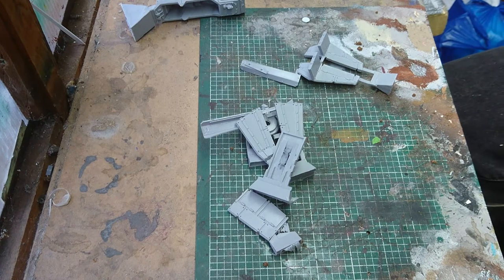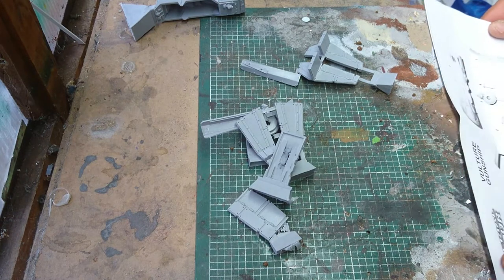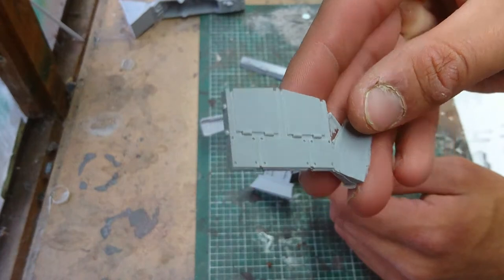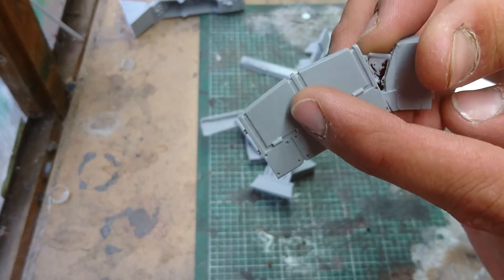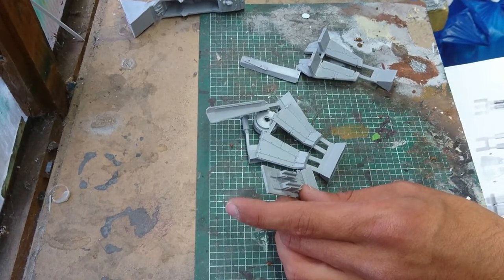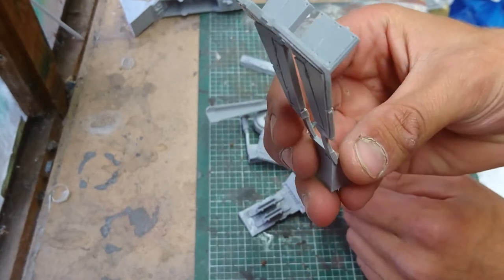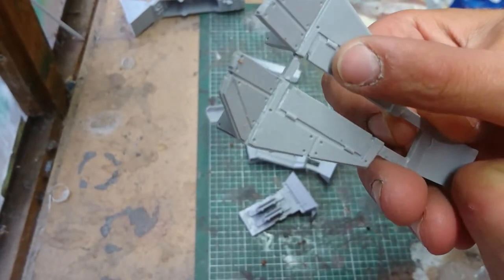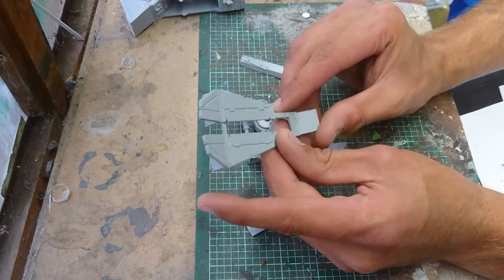Okay, we might as well do the parts check as we go along. So we've got a thruster, and then we've got the two side wings. I do like these wings — lots and lots of little details on them, lots of rivets. You could probably trim out those seams and bend the rudders to make it look like it's flying in a different direction. So we've got two of them.